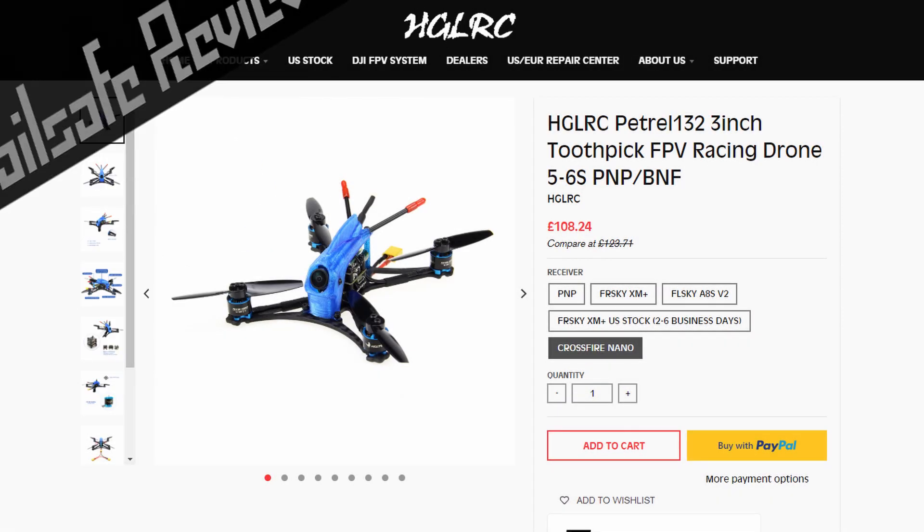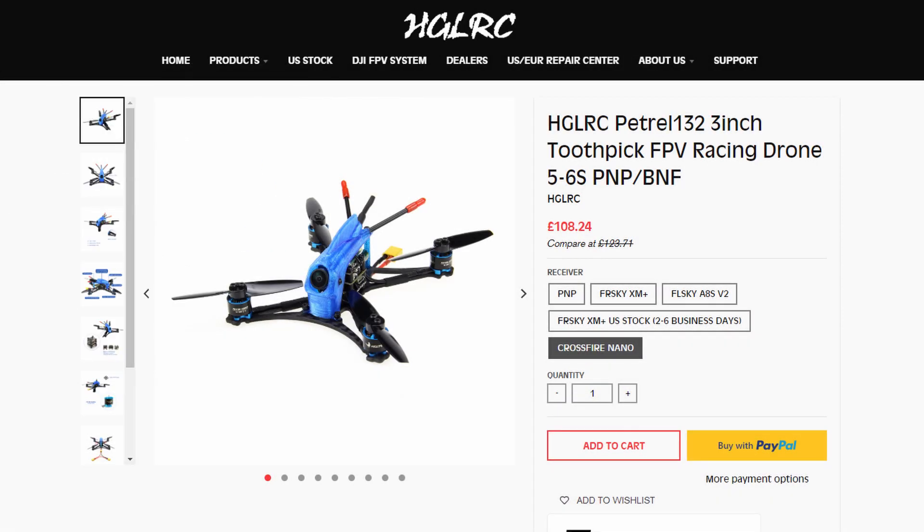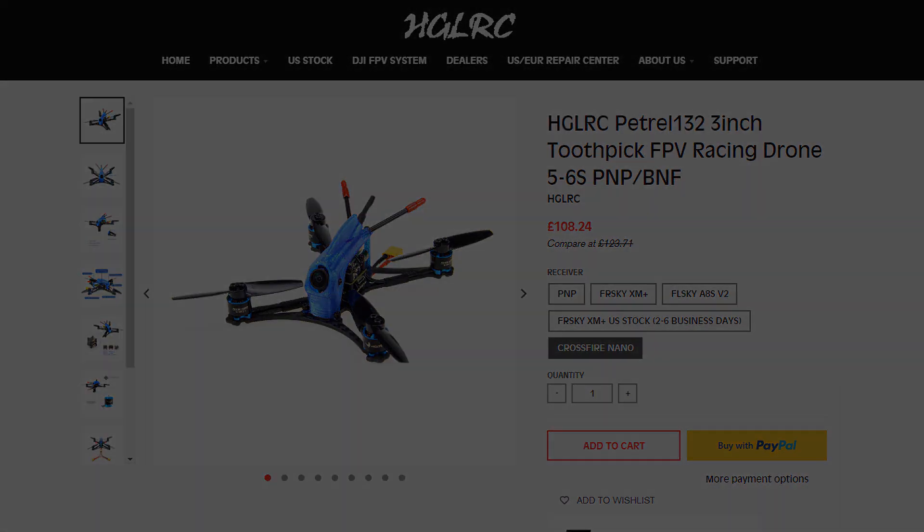Hello and welcome to this review all about the Petra 1326S by HGORC. Let's just get straight into it.